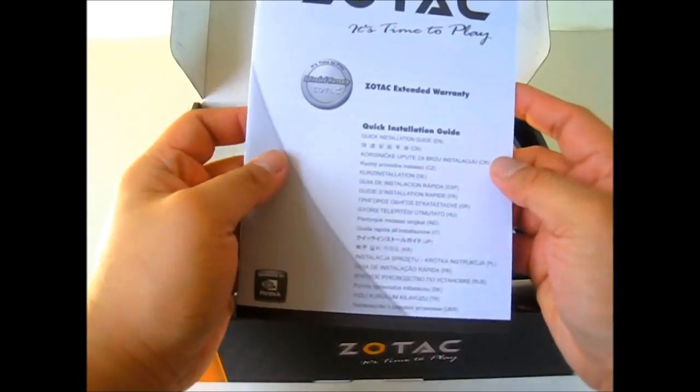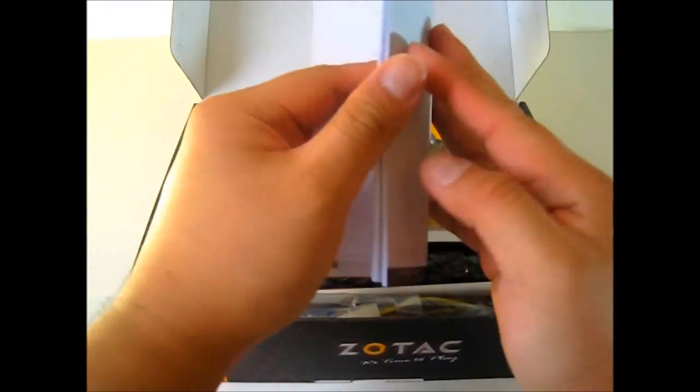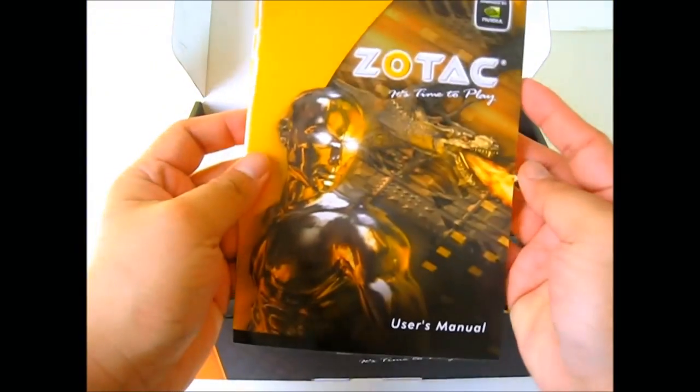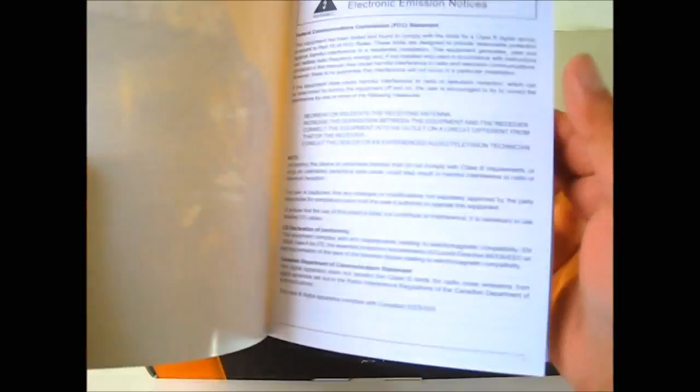This is the warranty information and quick installation guide. It is written in multiple languages including German, French, Korean, and Polish, so it should be covered. And this is the more detailed user's manual — so that was just an installation guide, this is the more comprehensive manual.